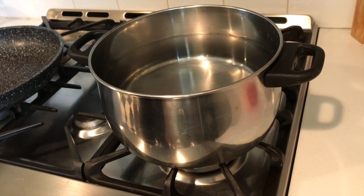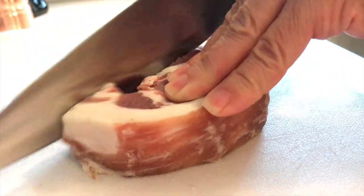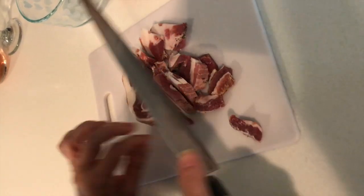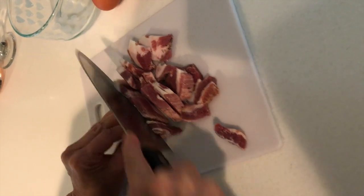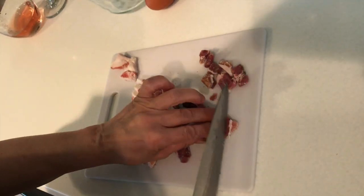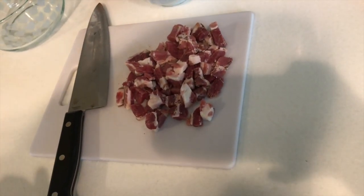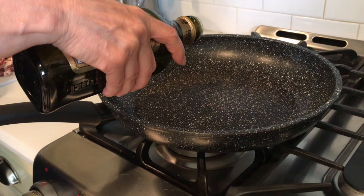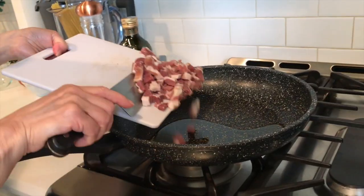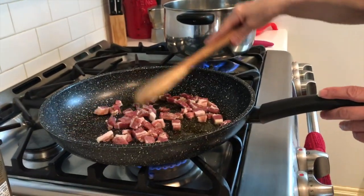We're boiling the water for the spaghetti. We cut the pancetta in little pieces — after we slice it, then we cut into little pieces like this. Even a little bit bigger, the way you like. We are done cutting the pancetta, and now we will sauté in some oil — about 4 tablespoons of olive oil. Let's sauté the pancetta.